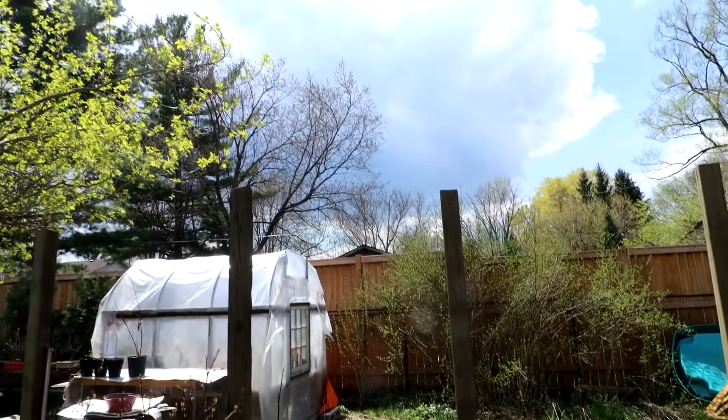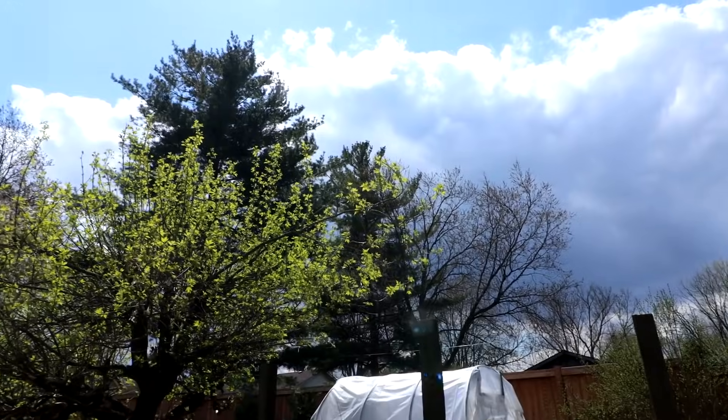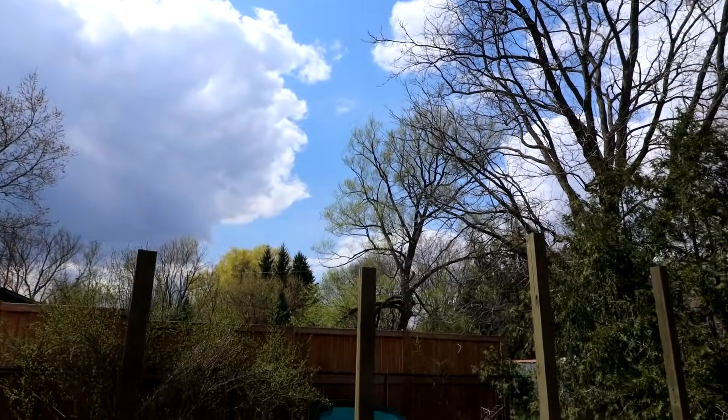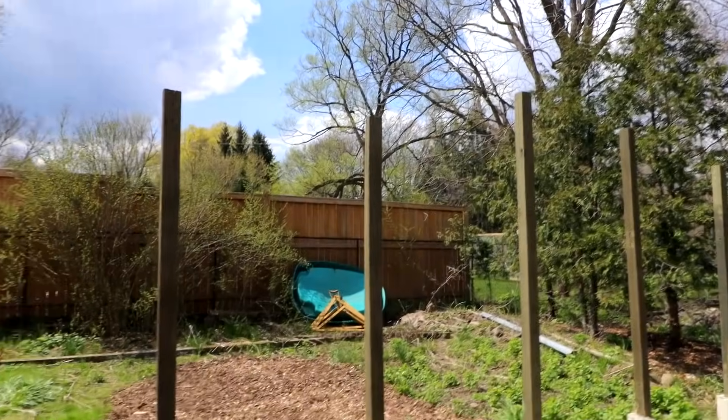We are due for rain today. Right now it's sunny but there's cold weather and clouds blowing in, so we'll see if it rains.